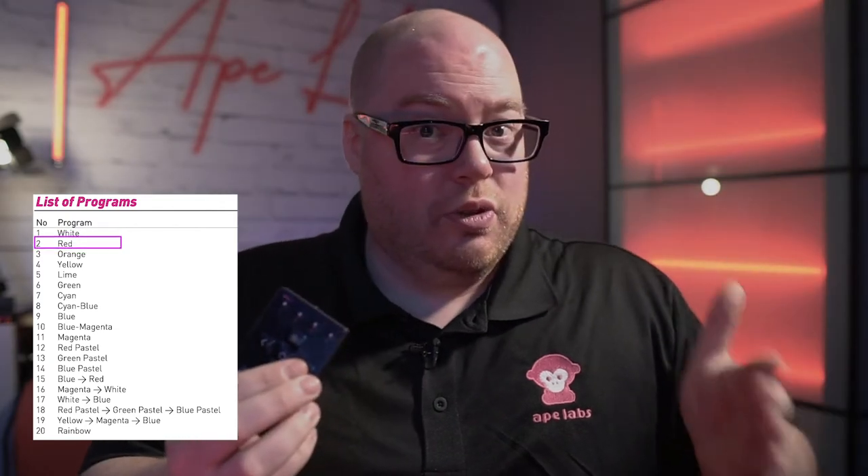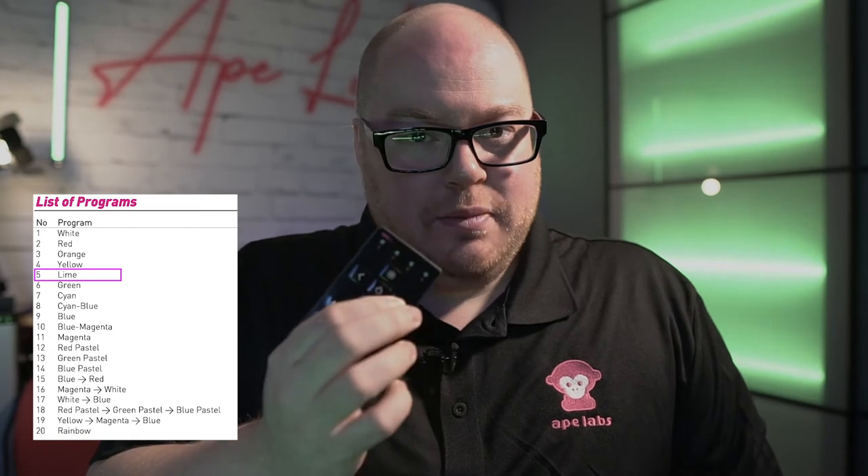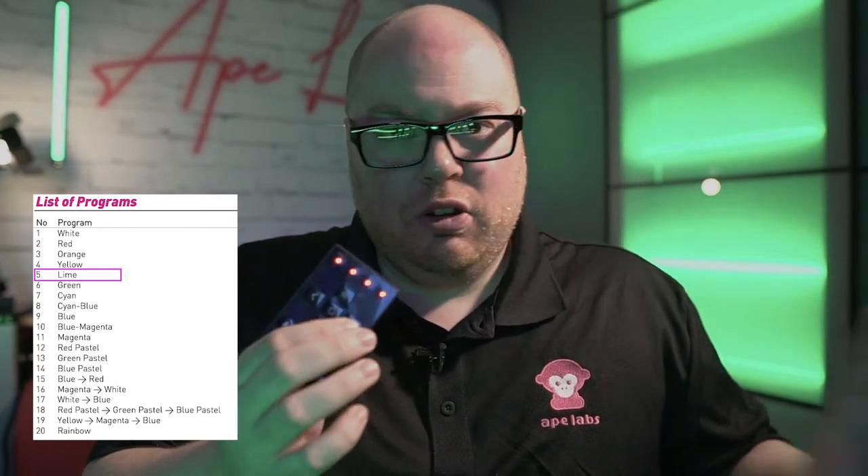Think of the left and right arrows as your program color scroll wheel. At the far left is going to give you the warm light. As you hit the right button and scroll to the right, you're going to see some different color options. The far right is where your programs, your fades, and that kind of stuff are going to be located. Hold down the right button and that'll bring you all the way to the right.